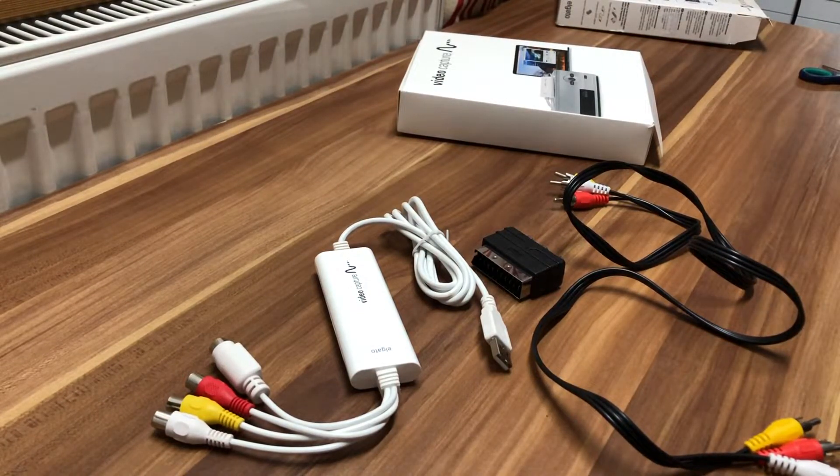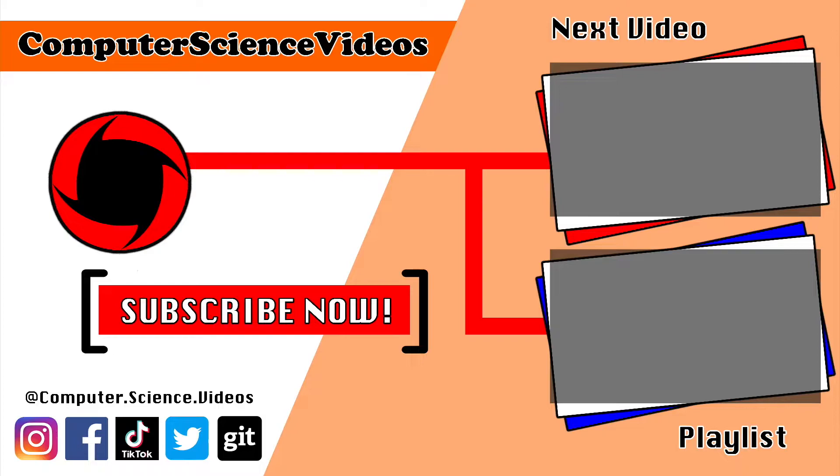Thanks for watching and for making it to the end of the video. Be sure to subscribe to my channel, Computer Science Videos. Check out the previous video on screen now, or click on the playlist to watch the full Computer Science Videos journey from the start until now.